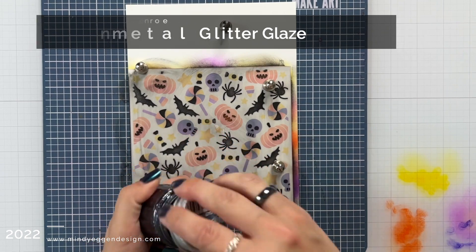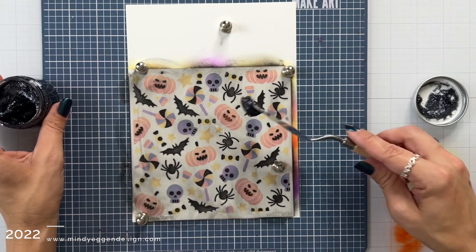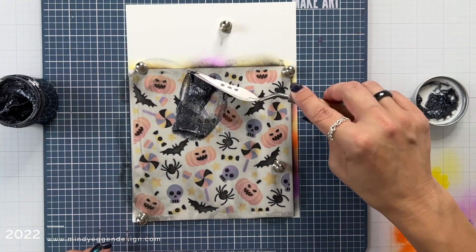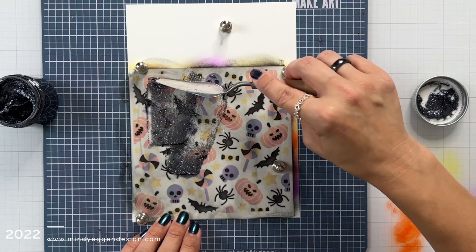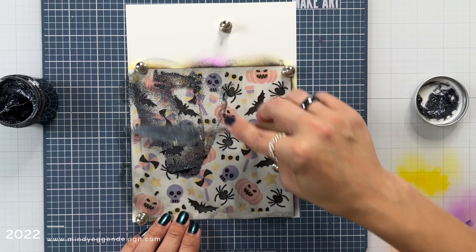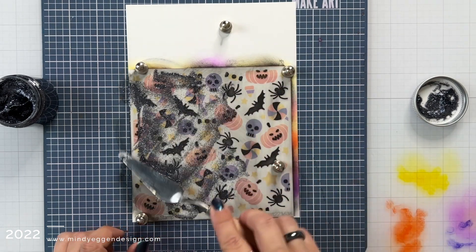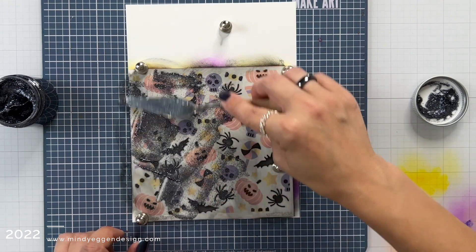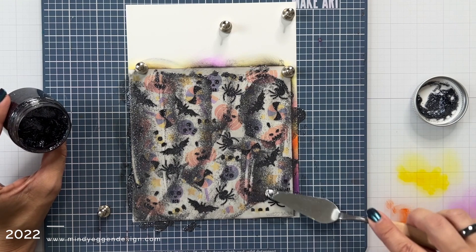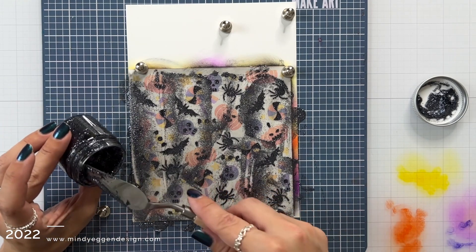Now I'm going to use a Gunmetal glitter glaze from Brutus Monroe. Unfortunately I could not find this on the Simon Says Stamp site, but there is one that's like a black that I think would look absolutely amazing — I'm not sure how much of a difference there really would be, so I think either one would work. I scooped a little bit out and using my Hero Arts palette knife I'm going to spread this all over that background. This glitter glaze smells amazing and it takes a while to dry.